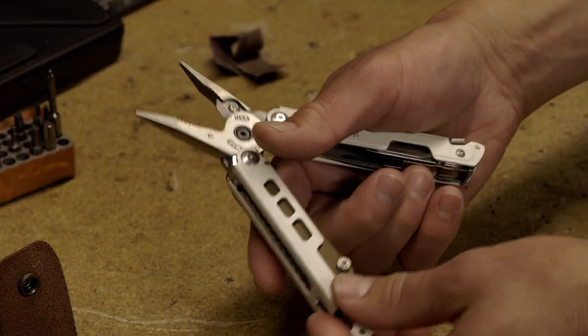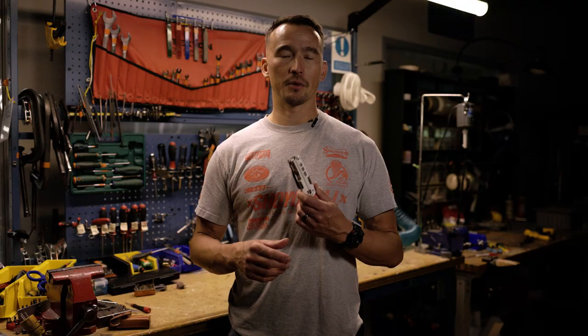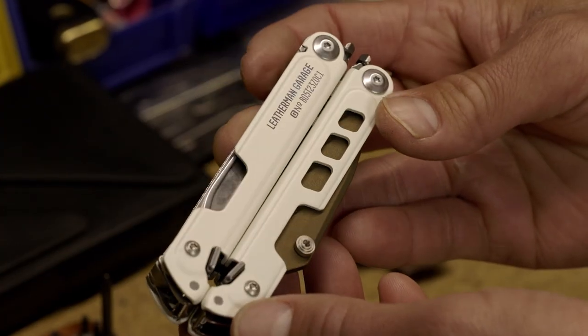Like all of our products in the garage, we built these by hand. It's hand tensioned, hand sharpened, and assembled right here in Portland, Oregon. We only built 1,983 of these tools — 1983 to commemorate our 40th anniversary. We came up with new materials, new functionalities, and new ways to build it that will no doubt be seen in future Leatherman products.